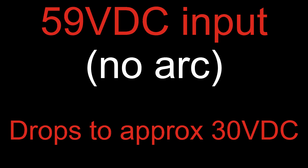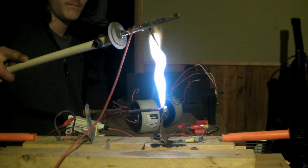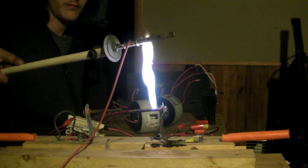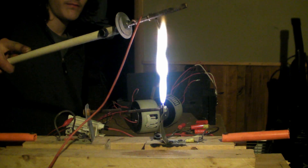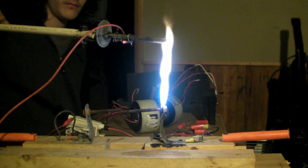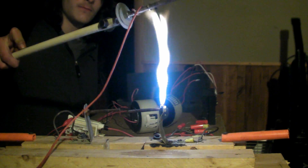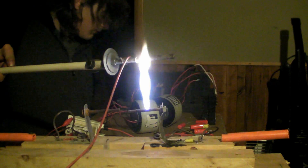Got many turns on there for many volts. Let's get to it again. Power on.